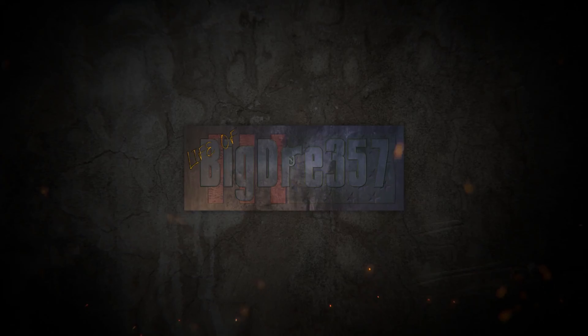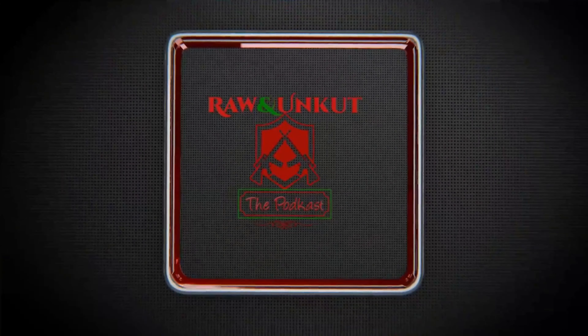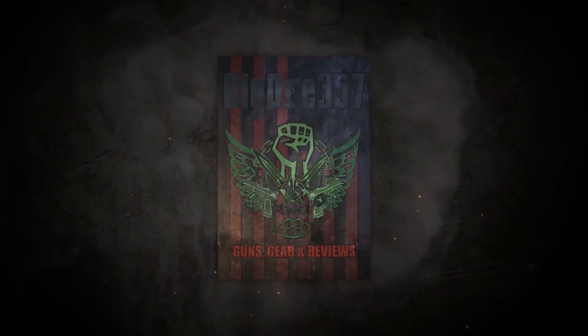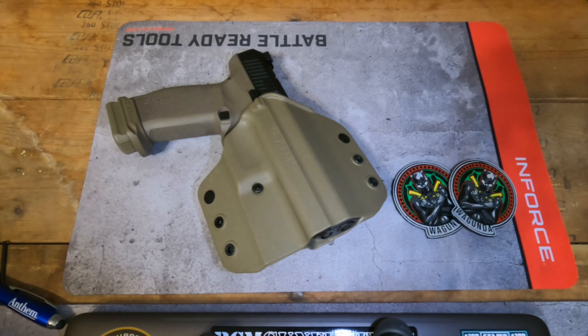Yo, what's up everybody? It's your boy Big Dre. Yo, what's good YouTube? It's your boy BigDre357, back with another video and today I'm gonna give you my 500 round review and ultimately final thoughts on the Canik Mete SFT.